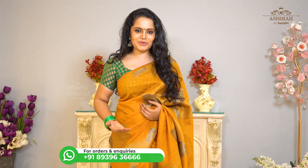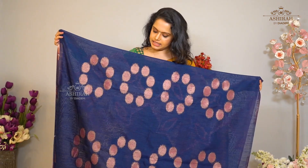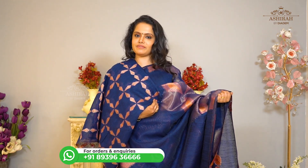It is a navy blue saree with thread and zari weaving designs all over the body. Self Pallu with thread and zari weaving. With thread and zari weaving embroidered blouse included. Price: 3700 rupees.